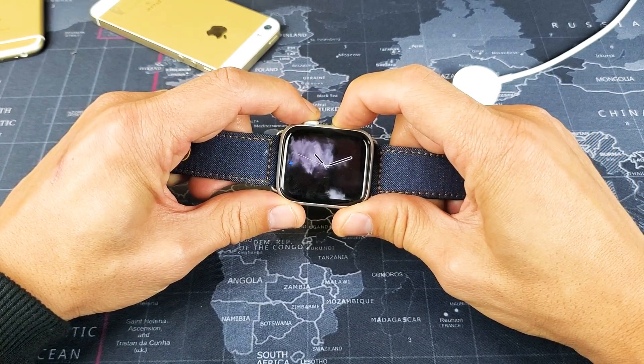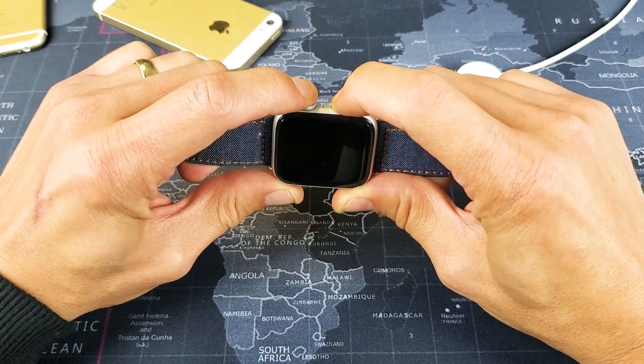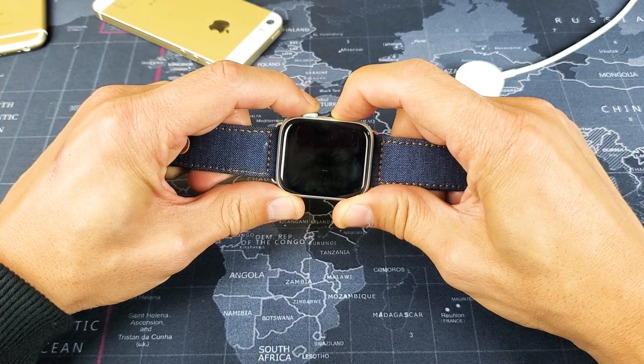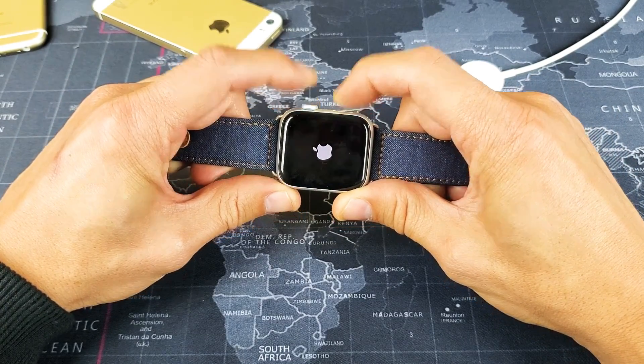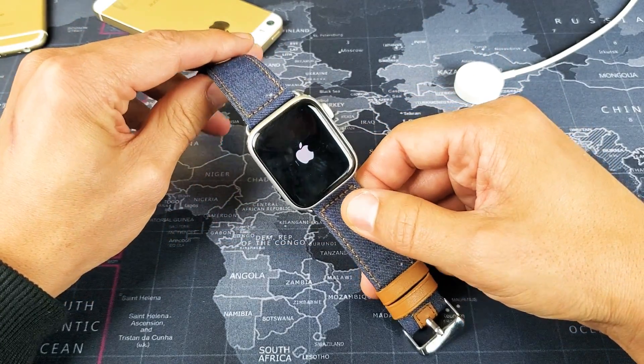Press and hold. Do not let go. If you have a black screen, obviously you're not going to see anything on the screen. I'm still holding on to both buttons on top. Continue to hold on until you see the Apple logo. Now I can go ahead and release, and now your Apple Watch should be up and running properly.